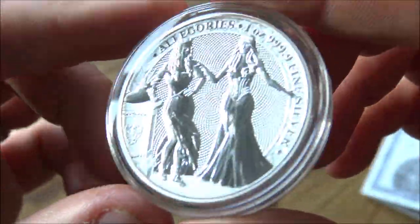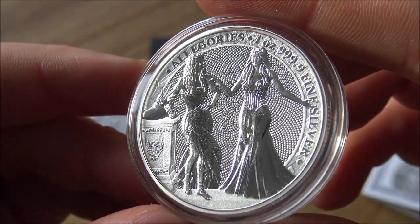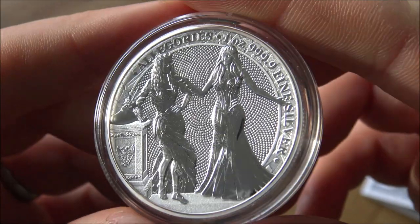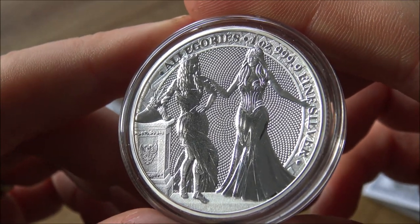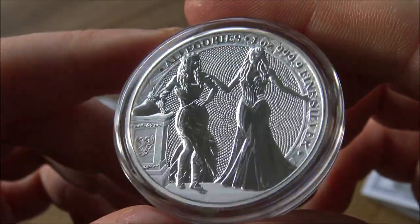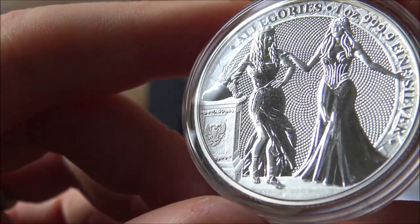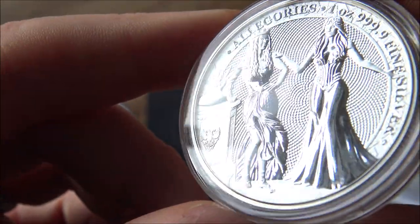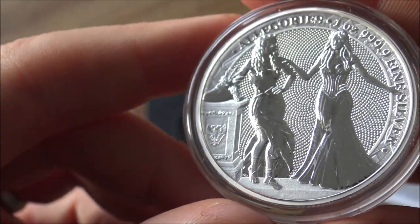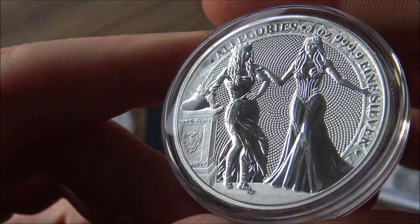So what is the series all about? The Allegory Series is a depiction of nations' mother figures. It's traditional throughout history that nations adopted a female form to epitomize their culture and look and feel. Germania on the right has her arm on Italia this time, and you can see the absolute incredible level of detail given to this particular design. It's really elegant — this is the third in the series, depicting Italia with Germania, her hand on the shoulder depicting the friendship between the two nations.